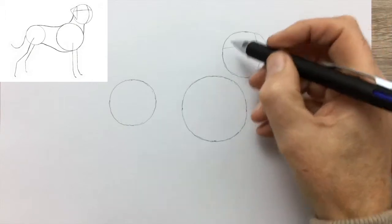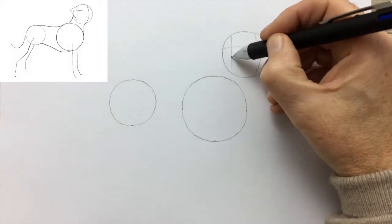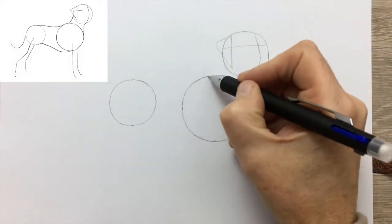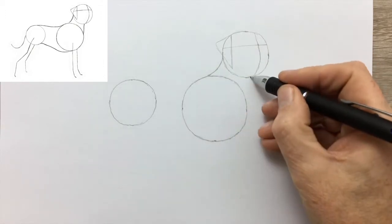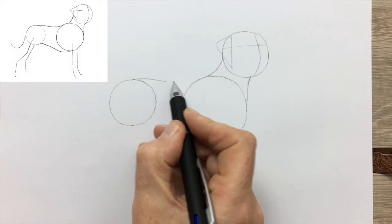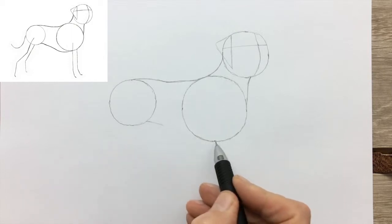These lines will act as a guide when we come to put in the eyes and the nose. And finally on the head, an indication triangle to guide us when we draw the ear. Now join up the circles with curved lines. And as if by magic, we have the approximate shape of the body and the neck and the head.